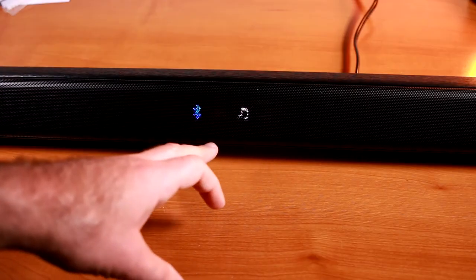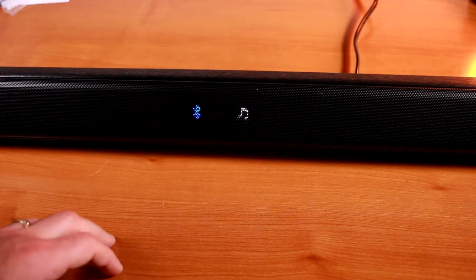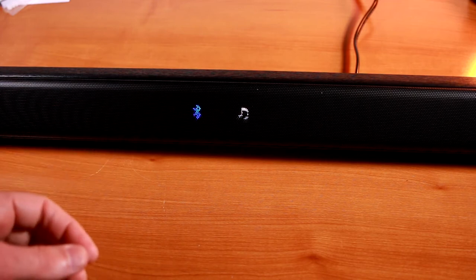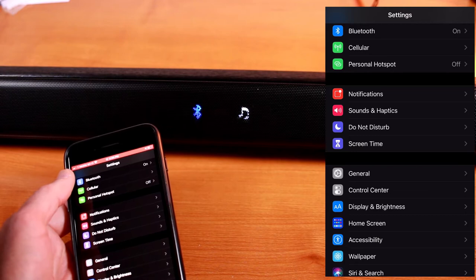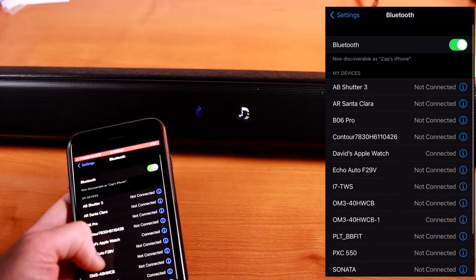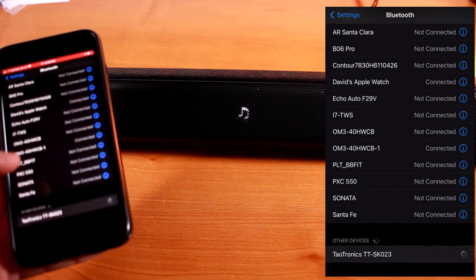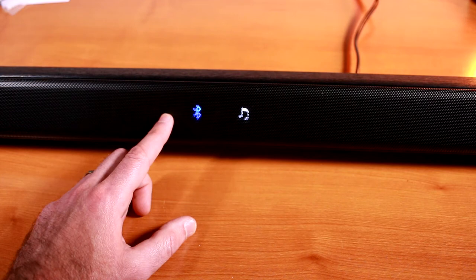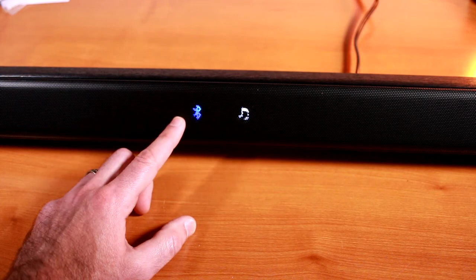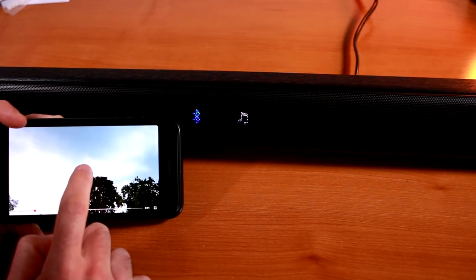Right now I don't have the optical or aux cable connected, so it's set up for music by default, and the Bluetooth icon is flashing because it's looking for a Bluetooth device. So might as well go ahead and pair that up now so you can hear what that sounds like. If you're using an iPhone, go under your Bluetooth settings and open that up. Down towards the bottom, the TaoTronics TT-SK023 should appear. Now to test the Bluetooth audio connection, I'm going to play back some video I have of a recent thunderstorm.